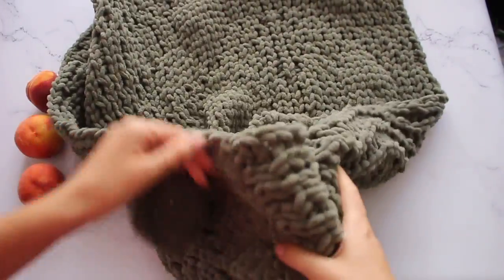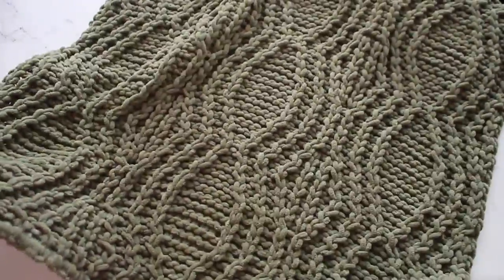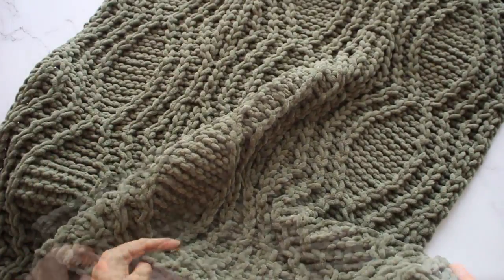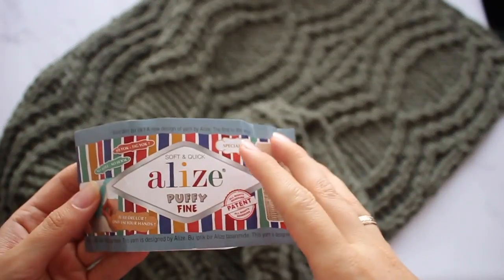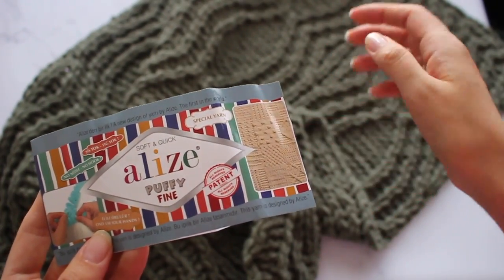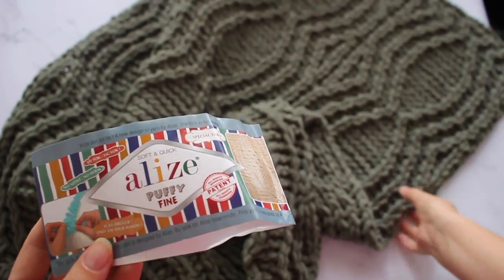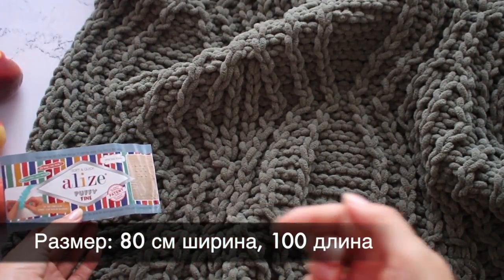С изнанки это лицевая гладь в основном. Лёгкая геометрия данного узора подойдёт как для мальчиков, так и для девочек. Палитра пряжи очень большая. Вы можете взять однотонную пряжу — мы будем вязать из пряжи Alize Puffy Fine — или такую же ниточку омбре, с красивыми плавными цветовыми переходами, которые будут очень круто смотреться в таком пледе. Размер пледа я напишу на экране.